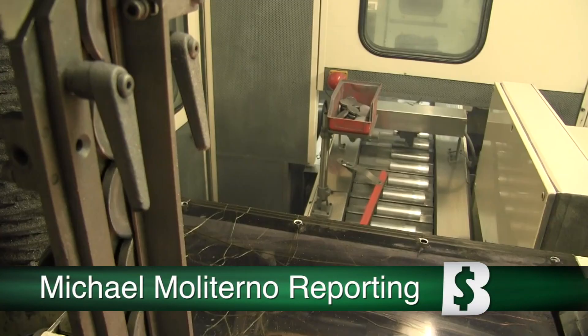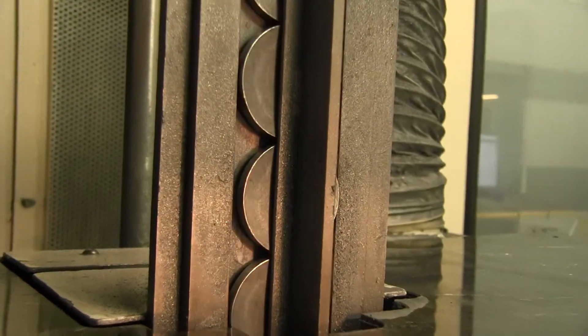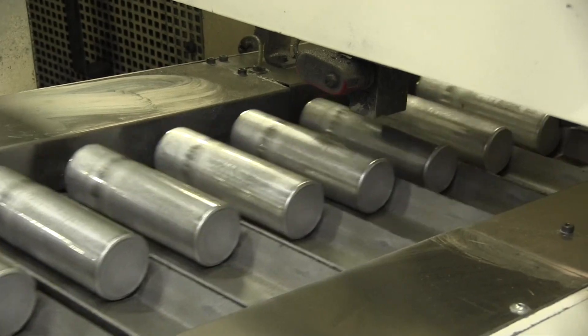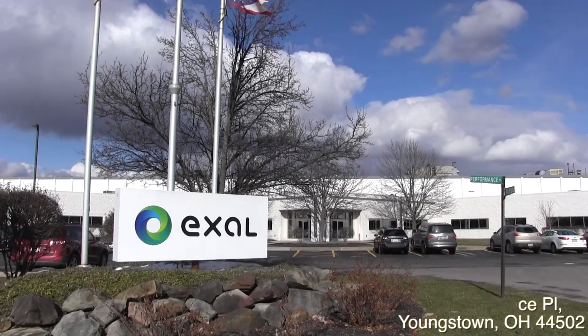These aluminum slugs are being formed into cylinders that will soon become beverage containers. It's the beginning of the production process here at Exol in Youngstown, where they've been manufacturing aluminum containers since 1993.